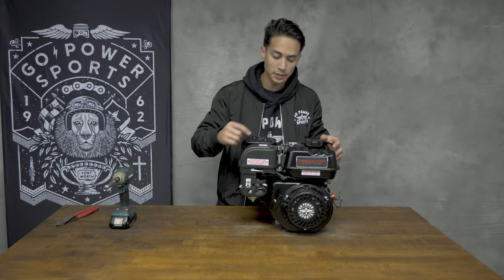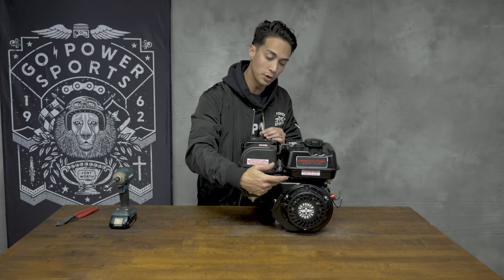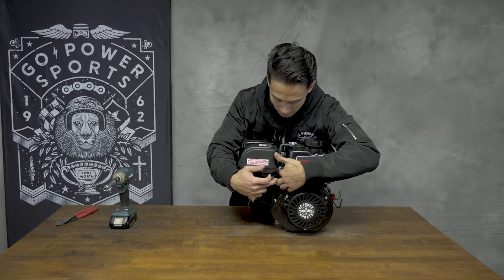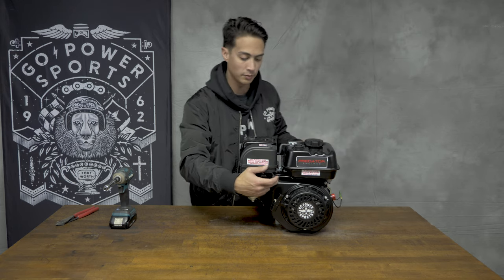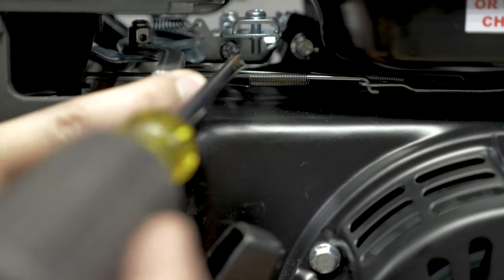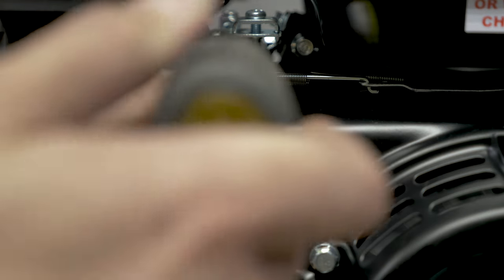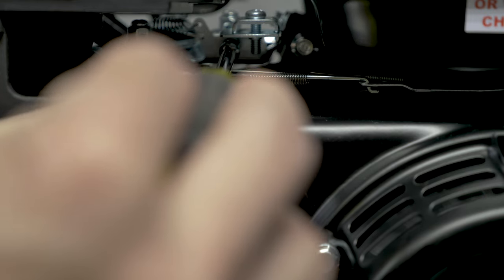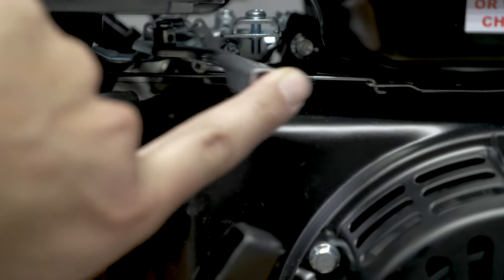Another thing to notice is that there is a governor screw in here, and that's going to prevent your engine from over-throttling. If you want a little more RPM range, take a Phillips screwdriver and back it off right here to allow yourself a little more throttle. Move your throttle arm out of the way — the governor screw is right here. Put your Phillips screwdriver in there and back it up to the desired amount. It's one way to get a little more top end speed.